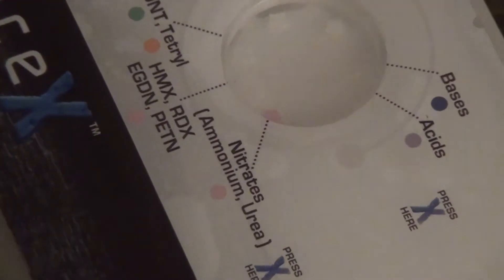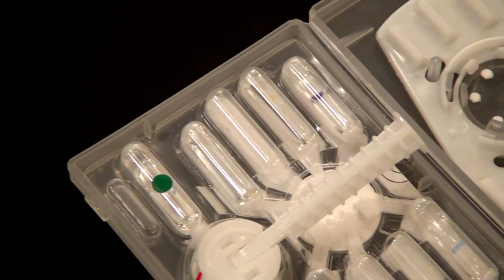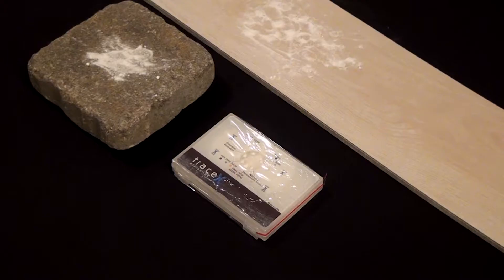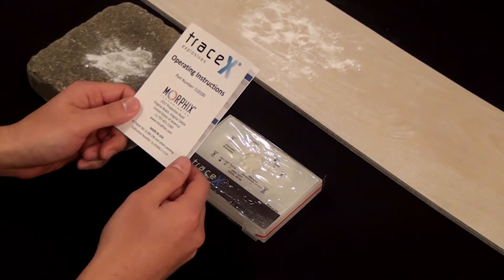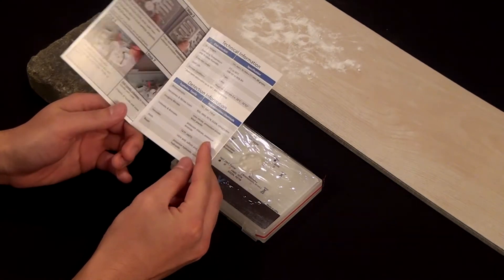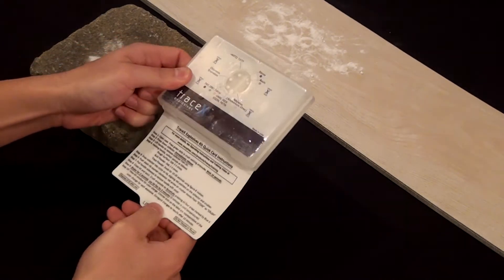The TRACE-X Explosives Kit is designed for the real world. The TRACE-X kit includes a rugged case that contains everything required to test for nine HME or precursor families. Inside the kit, you will find the collector with its handle, the self-contained testing ampules, and the crusher on the inside of the lid. Results of the test will be shown in the kit window. These same 10 steps are described in the operating instructions provided with each box, and are also summarized in a quick card attached to each kit for easy reference.